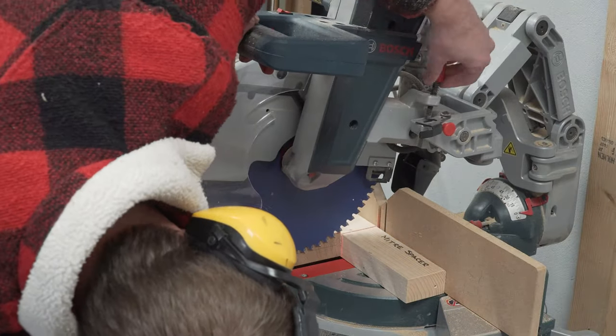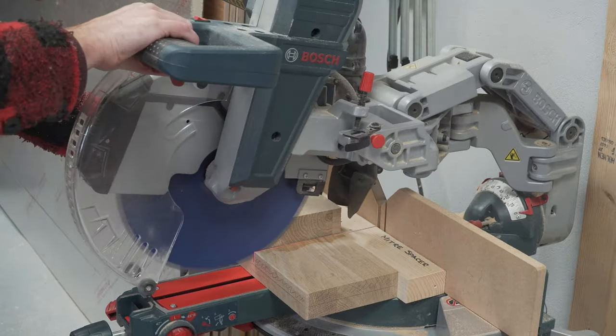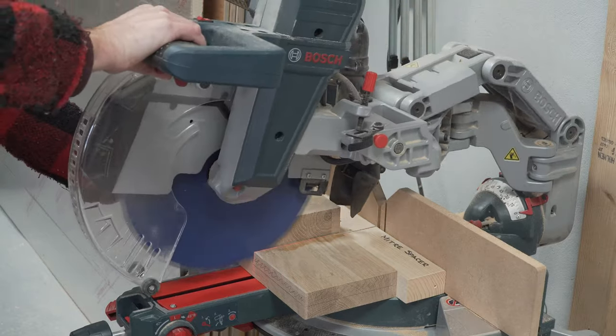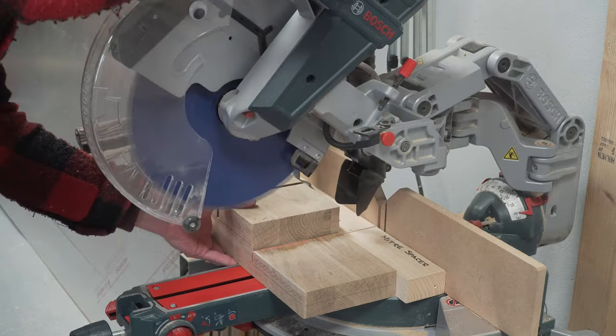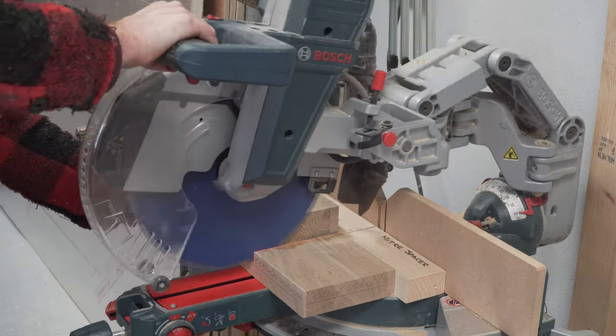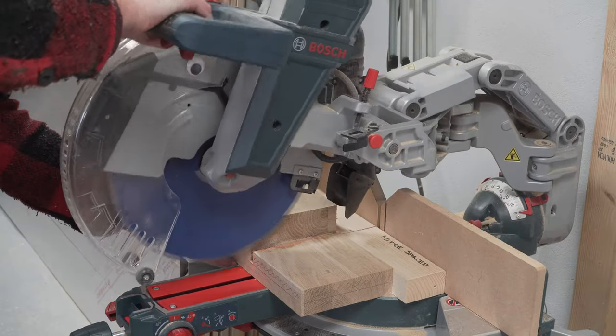We're planning an upcoming video to address some of the weaknesses of this saw — we've got some interesting ideas for how we can significantly improve dust collection without losing any of the features of the saw. But for now, best to err on the side of caution, and if you have any doubts remove less material rather than too much. We can easily clean this up later.